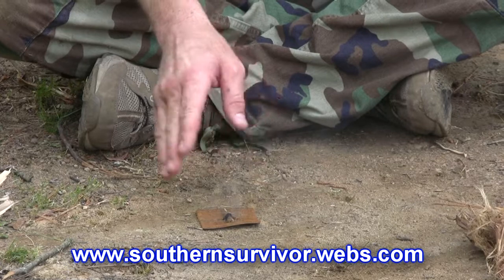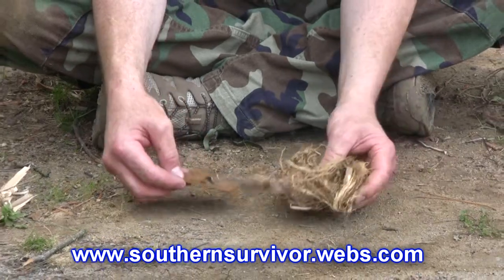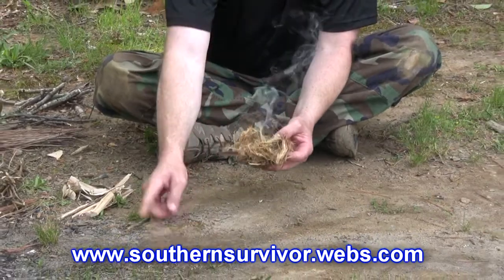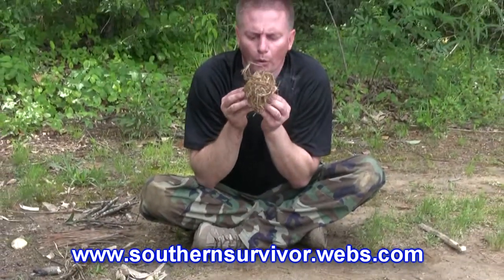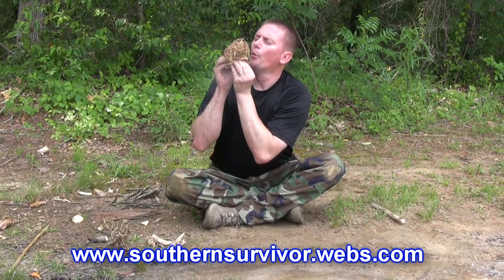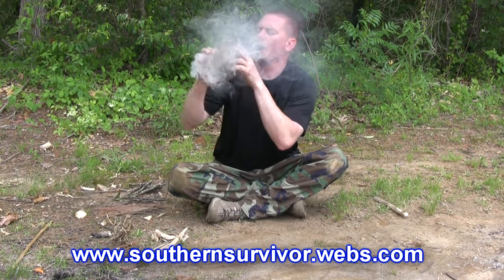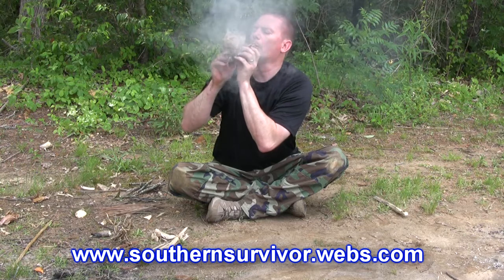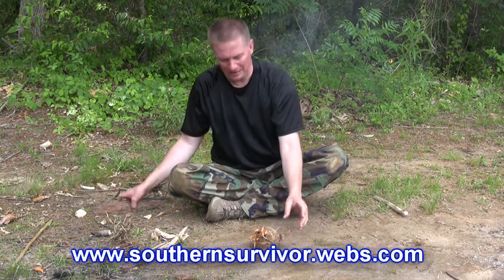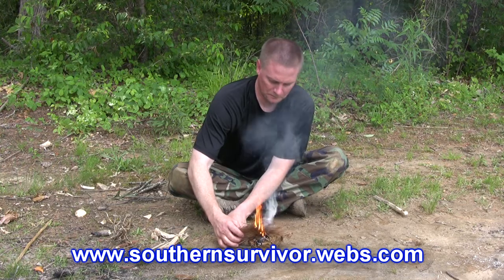Let the coal grow a little bit. We're going to transfer to the tinder bundle and blow it into a flame. Here we go.